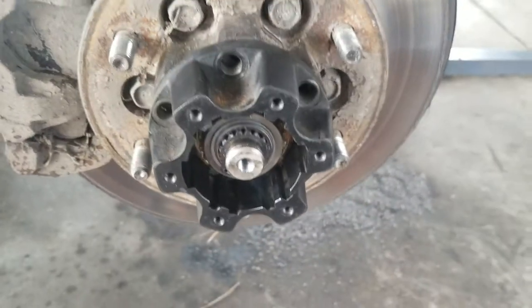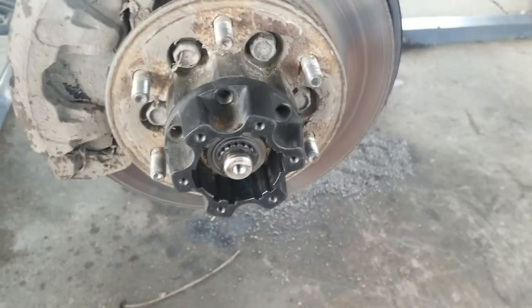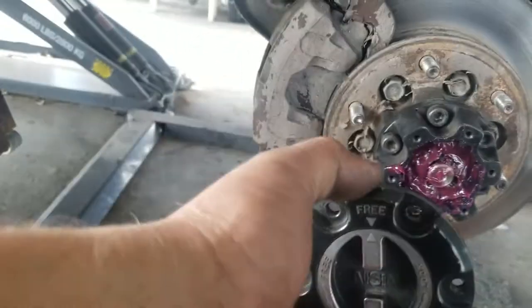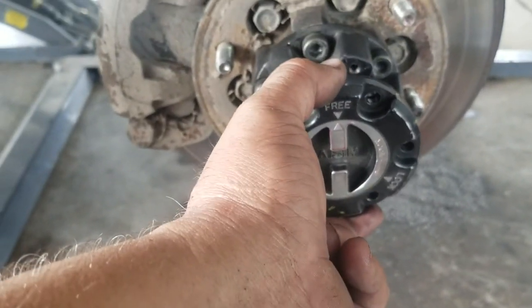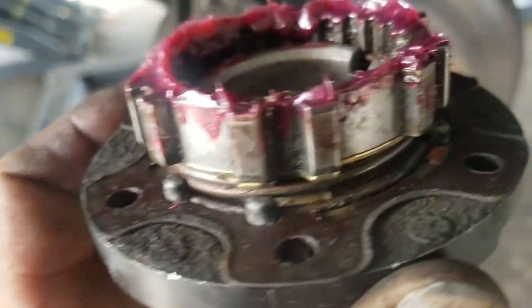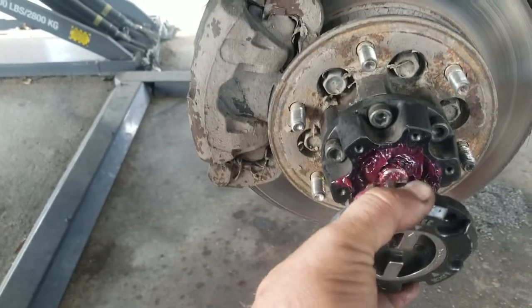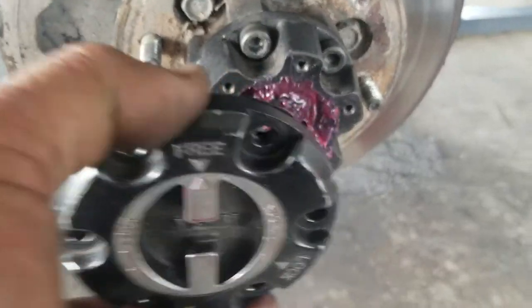Next step coming up in a couple seconds — I'm going to pack this with grease. Don't know if you're supposed to or not, but nobody's telling me, so we're going to pack it up. Can't hurt. All right, packed it up with red grease. About to put on the manual lock — got it in the free position. I just basically moved it around until it drops right into place. Make sure you have your gasket on the back side to keep the grease from coming out. Then I'm going to put those little bolts that take the 10 millimeter in there.